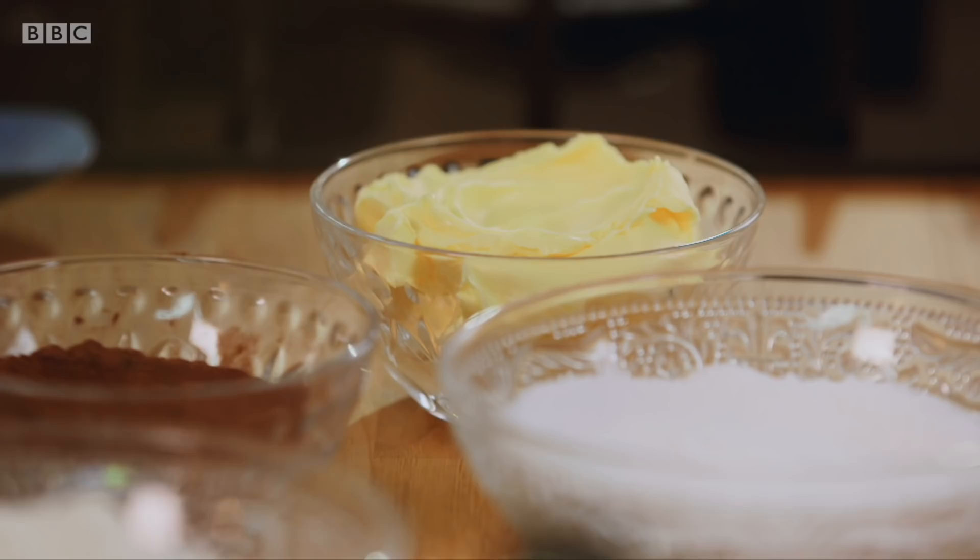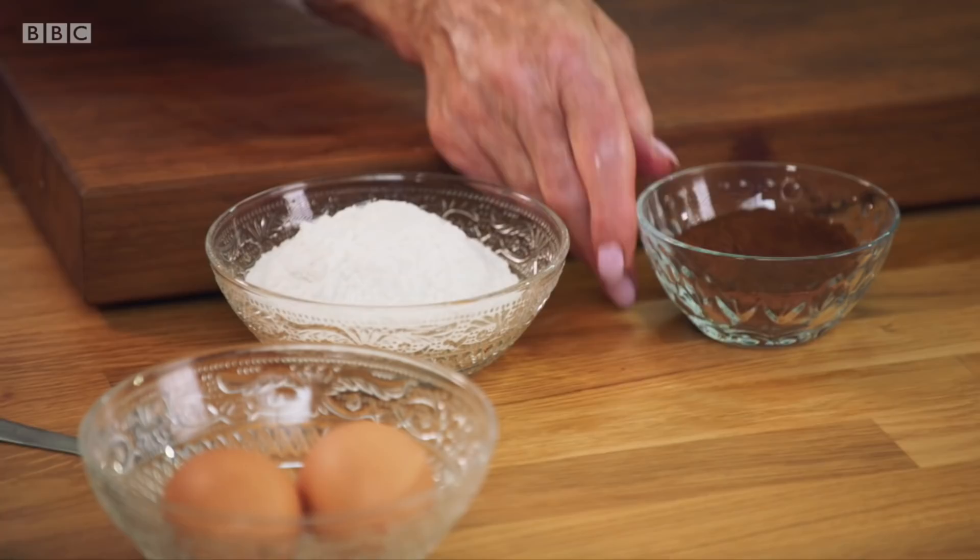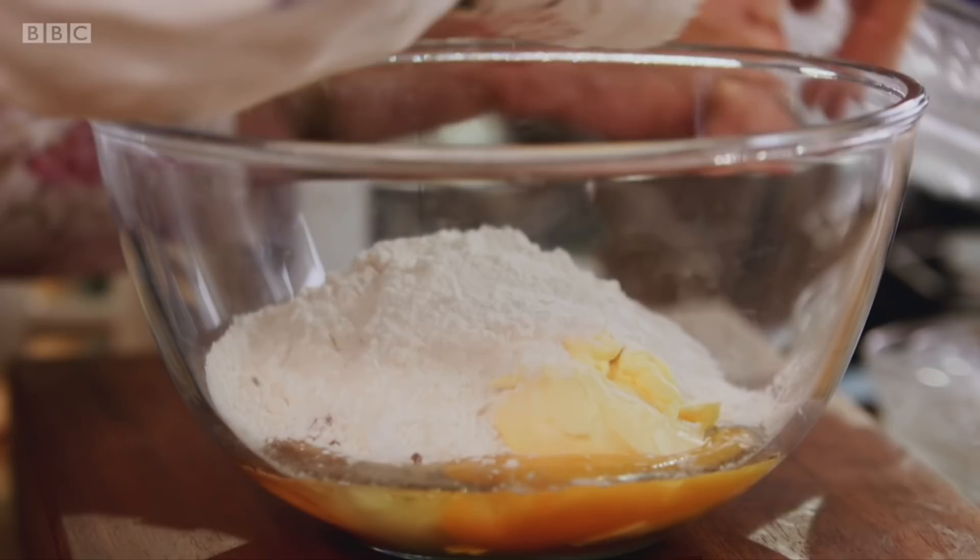It's so simple to make — just throw everything into a bowl. Two large eggs, 125 grams of baking spread and caster sugar, 25 grams of cocoa powder, 100 grams of self-raising flour, and some vanilla extract — one teaspoon, like that.